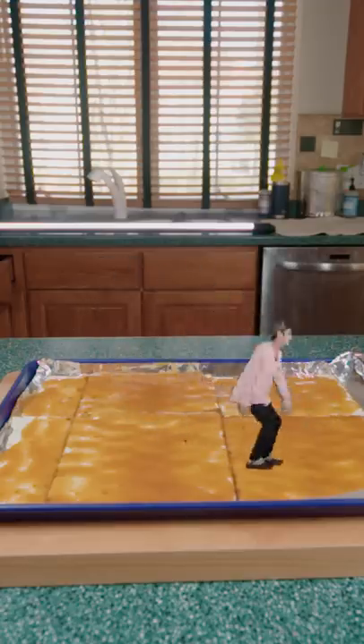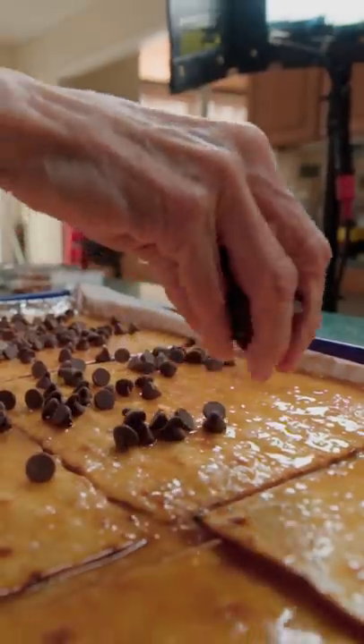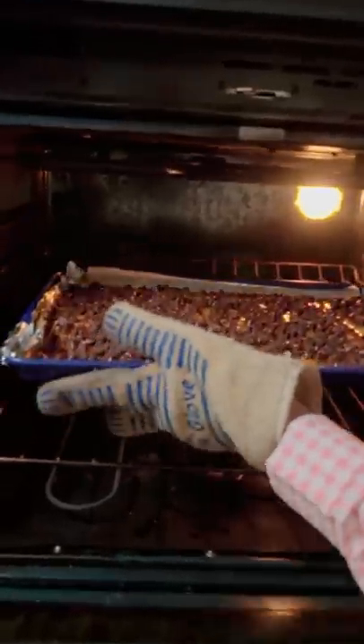It's smooth enough for me to skate on. Bake at 350 for 10 minutes till it looks like bubble wrap. Add on chocolate chips and bake them for two minutes until squishy.